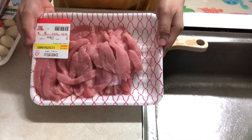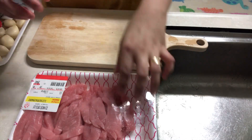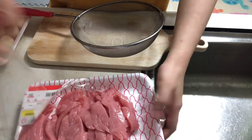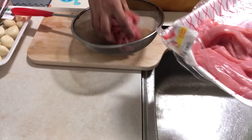Hi everyone, welcome back to our channel, it's Timleykr. For today's video I'm gonna show you how to cook Korea's stir-fried glass noodles — japchae. First off we're gonna prepare our pork.